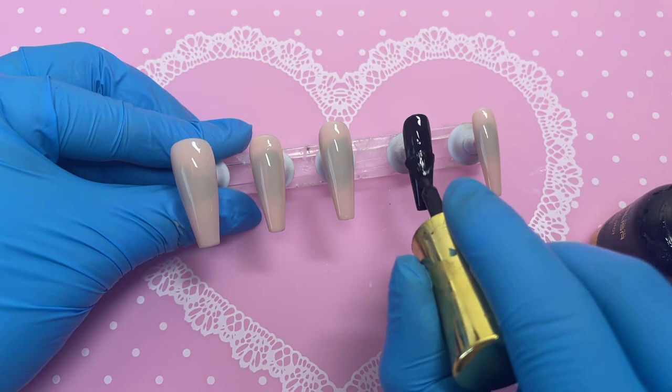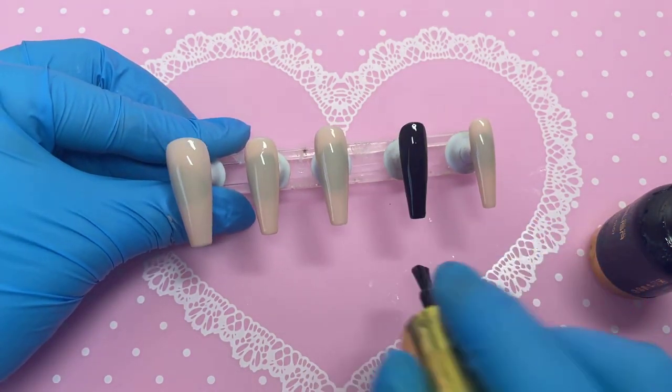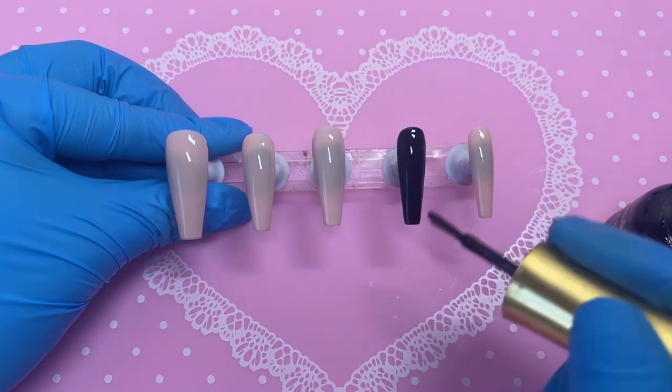After applying the two coats we're going to pop the whole set into the lamp, and when it comes back out we can start working on our nail art designs, which is the favourite part ever.